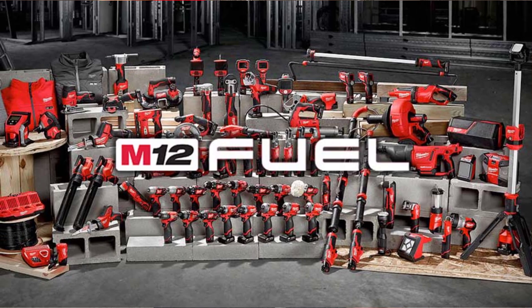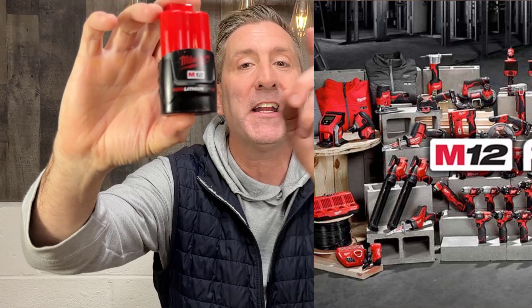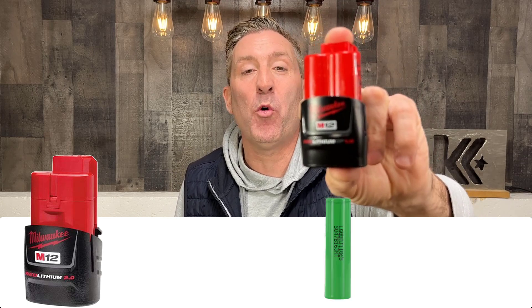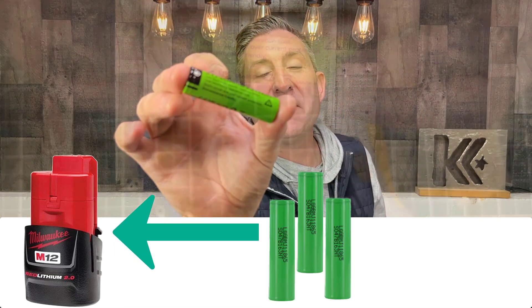Here's the deal — I had this Milwaukee M12 battery pack that powered M12 tools, and one of the cells in here I believe is dead. So the pack wouldn't charge anymore, it was totally toast. My idea was to replace the cells in this Milwaukee battery pack with three of these right here.